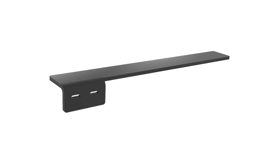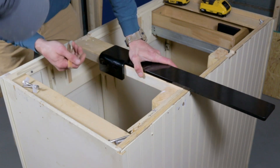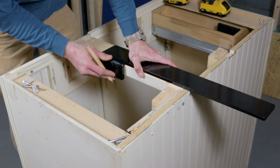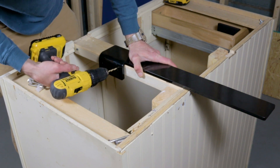When your floating island counter requires an extra heavy-duty support, we have designed just the right bracket for your application. The Harmony XL is built off the popular Harmony Hidden Bracket design, with the same versatility and invisible floating support.